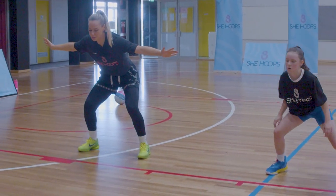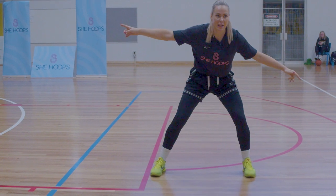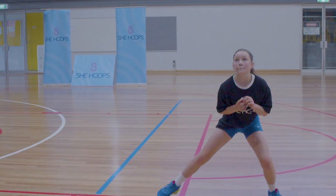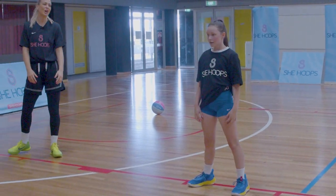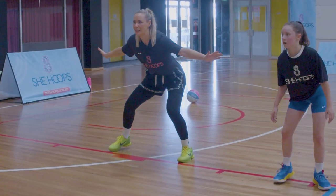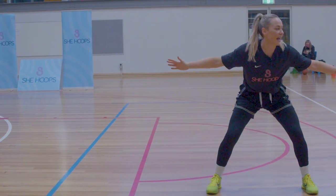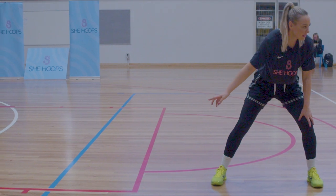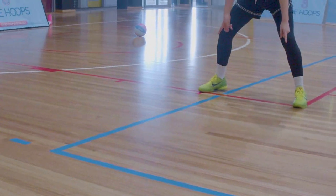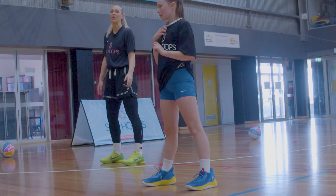Ten that way, then back — big to bigger. See how my feet are never coming together? Keep them wide. Wide little steps. Grab your ball.